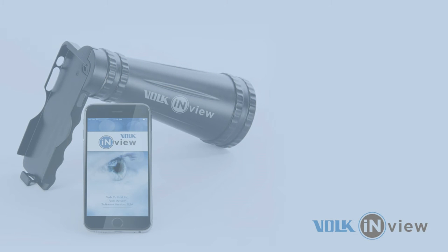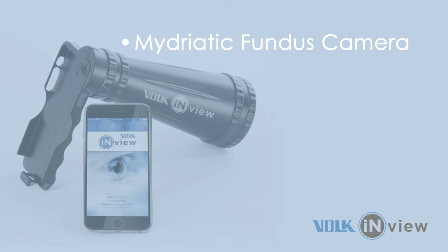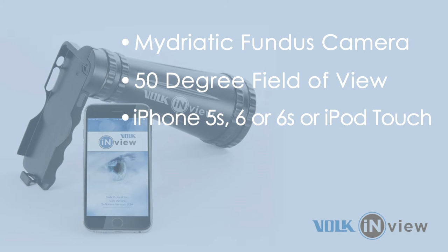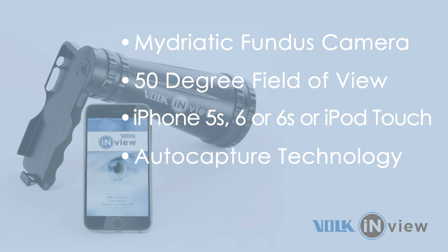The Volk InView is a handheld midriatic fundus camera capable of taking a 50-degree image of the retina. It uses either an Apple iPhone or iPod touch combined with trusted Volk optics and auto-capture technology.